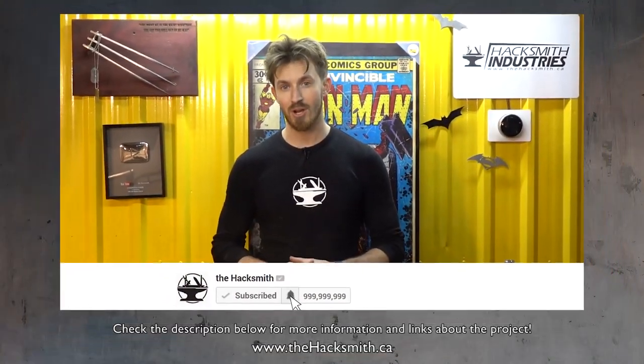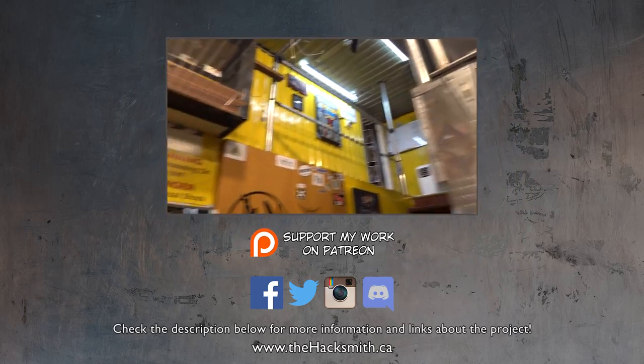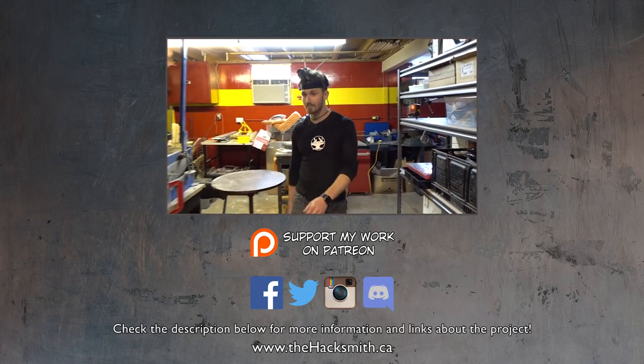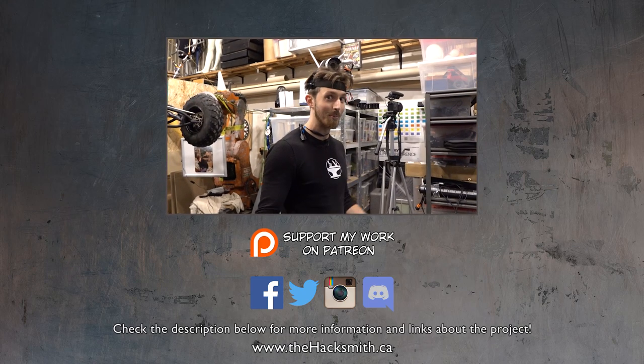Thanks for watching and don't forget to subscribe, hit that notify bell, and follow us on social media. Plus we can use it as a Hacksmith cam — soon you'll be able to see the world through my eyes.